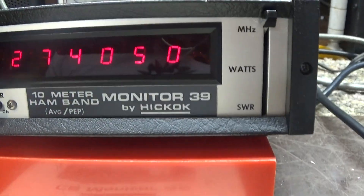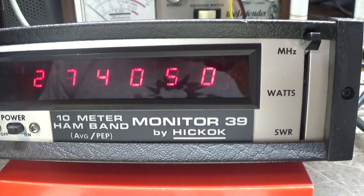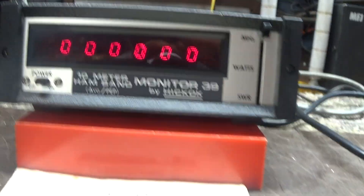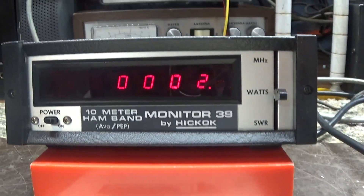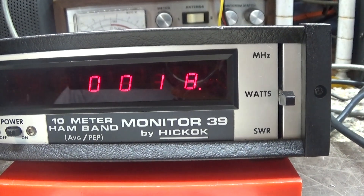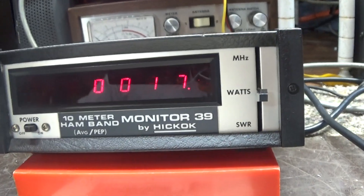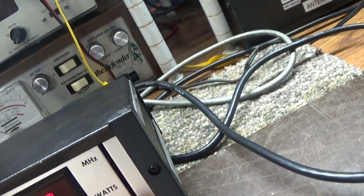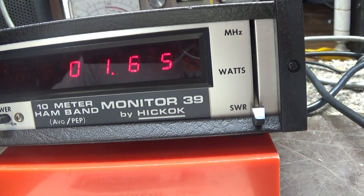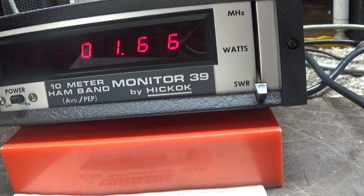We're gonna key her down — that's the frequency counter inline counter going through the coax. Everything's just regular coax in and out on this meter. Got her over here on watts and we do it dead-keying: 18 watts, 17, 18.